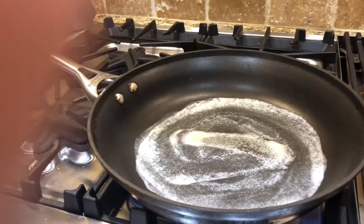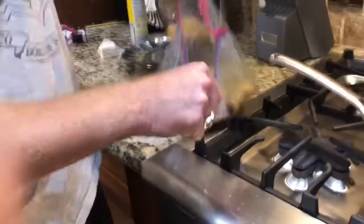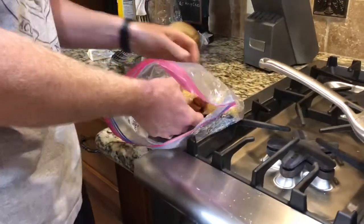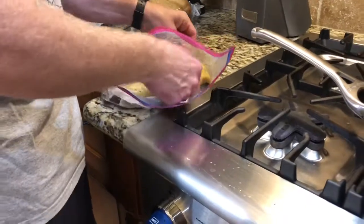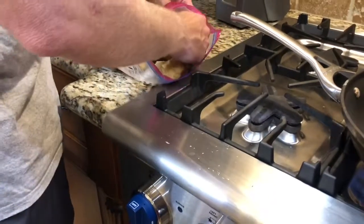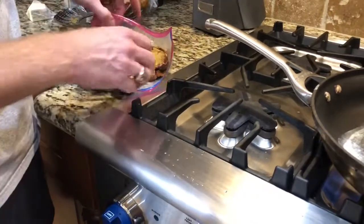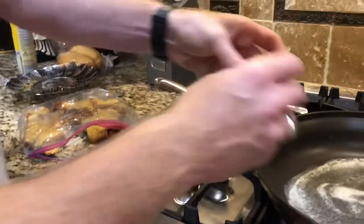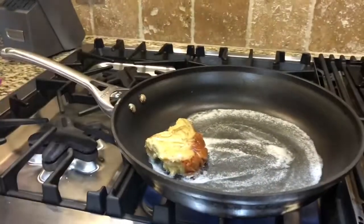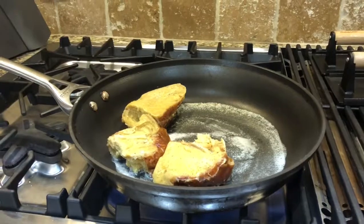The butter's melted. I'm going to open the bag — these don't look appetizing right now because they are cooked to what you want the inside to look like. You want the inside to be basically light and fluffy. Now we're just going to brown them. I do about a minute on each side.